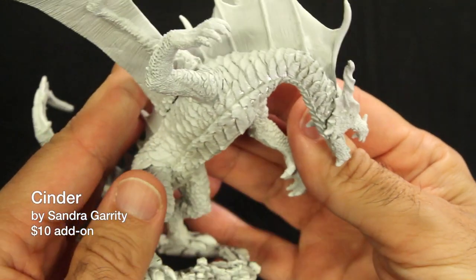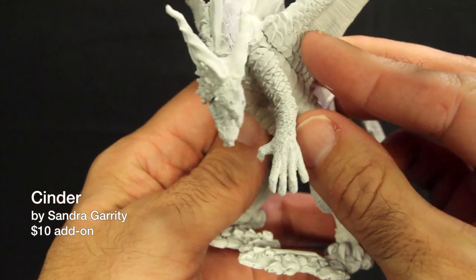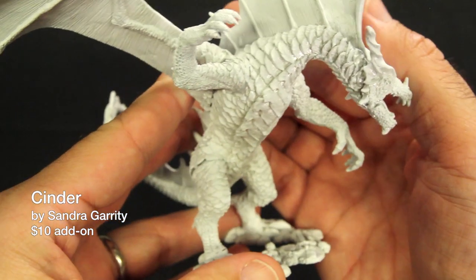Cinder is a beautifully sculpted dragon by the legendary Sandra Garrity. He's got a nasty snarl, and he looks like he's about to put the smackdown on some poor party of adventurers. Cinder is a $10 option and is a great dragon to add to your miniatures collection.